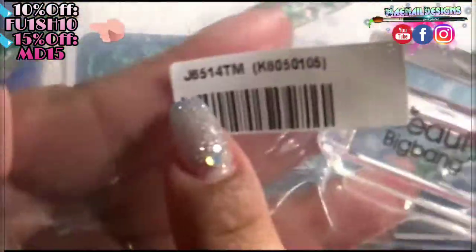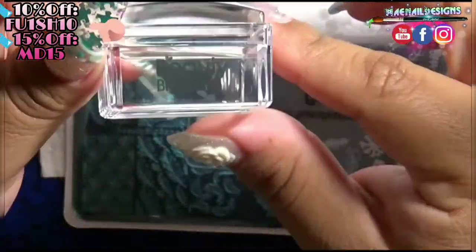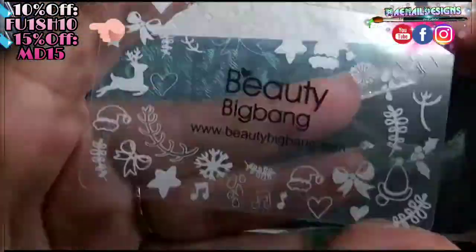In this stamper set it comes with four pieces. The first piece is the stamper head — it's a clear rectangle stamper head, and this one is my favorite from Beauty Big Bang. I love to stamp with this because you can see exactly where you're stamping. It also comes with a scraper that has little holiday themes around it.